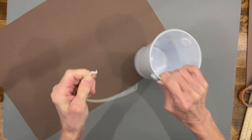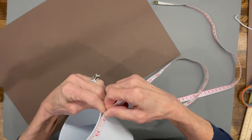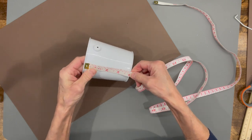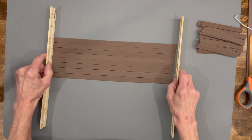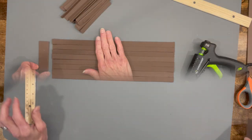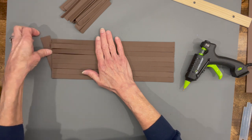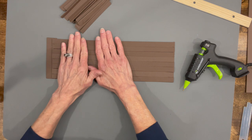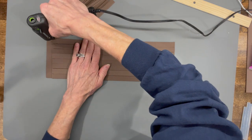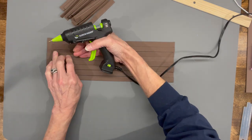First thing we're going to do is build our basket. I'm taking this little container from the Dollar Tree and taking the handle off. I'm measuring around the top — it's 12 inches — so you're going to cut your strips at 12 inches and 4 inches in length, cut at half inch. I'll do eight half-inch by 12-inch strips. Line them up, then take a one-inch by four-inch strip and put it behind, overlapping by half, because we're going to connect the sides of the basket together at the end. Glue down on each strip, going halfway across.